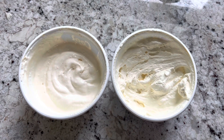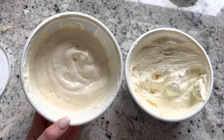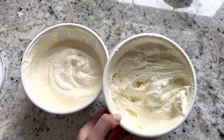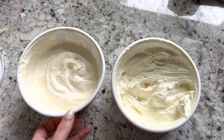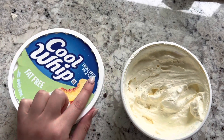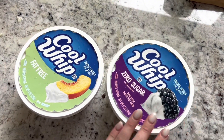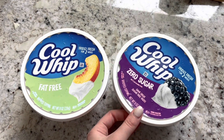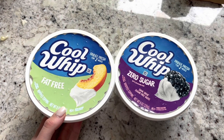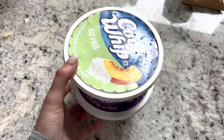Finishing mixing the two, I'm noticing differences side-by-side I hadn't picked up on before. The fat-free is a little more milky and creamy — almost looks like soft serve. The zero sugar has a thicker consistency. I'll put the lids on and put them in the freezer for an hour, then move them to the fridge. Fridge gives you more of a custard texture; freezer gives you a thicker ice cream texture.